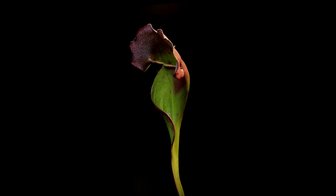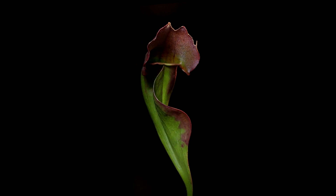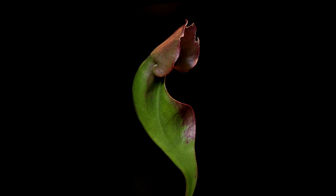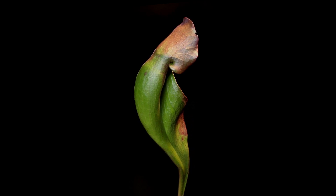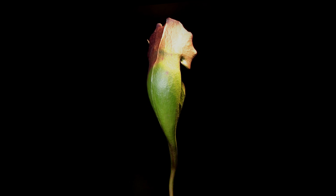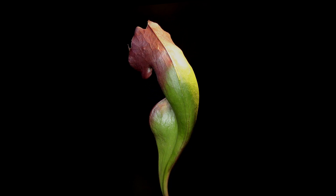Back to our little death traps. Purpurea typically have anywhere between 3 to 20 leaves per plant. Each leaf participates in photosynthesis — it transforms sunlight and CO2 into sugar, as you would expect a normal plant to do. But unlike normal plants, Sarracenia must kill to get its fix of nitrogen, phosphate, and other compounds that are difficult to find in acidic bog soil.